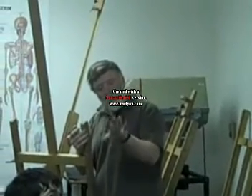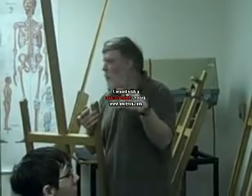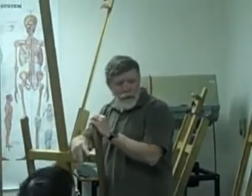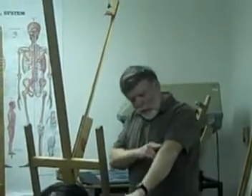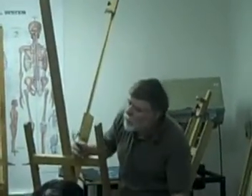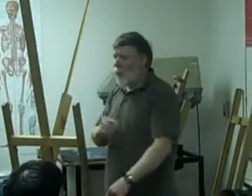Those eight carpal bones do a great deal — they allow a flexibility that other animals don't necessarily need or have. They have carpal bones. Horses have carpal bones. In fact, what we think of as the front foreleg of the horse, where you would think of the horse's knee — that's actually the beginning of the carpal bones on a horse.